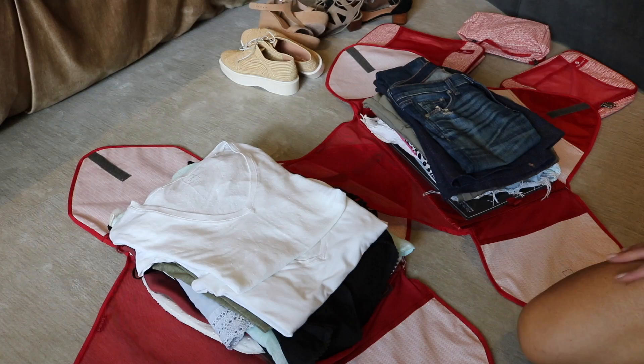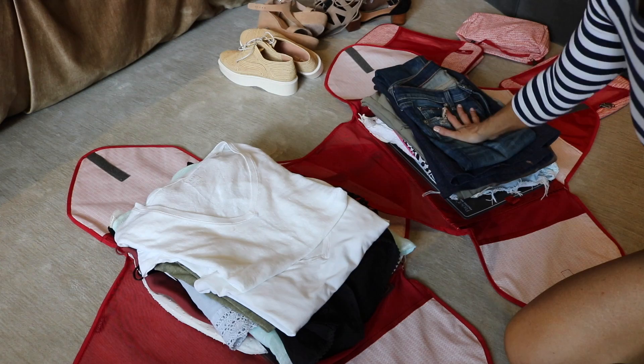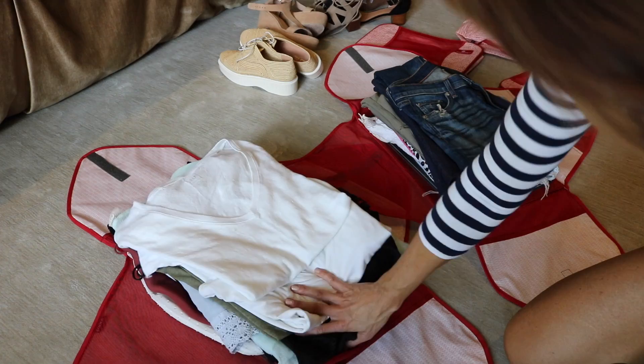All of my clothes are now folded and packed in — I've got all my tops in one container and all my bottoms in the other. I've packed them according to what I'm going to wear first on the trip, down toward the last part of the trip.